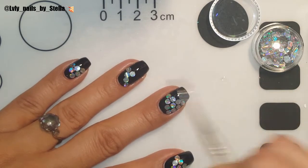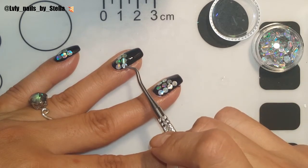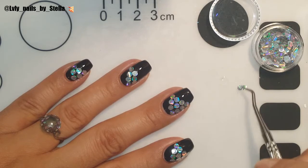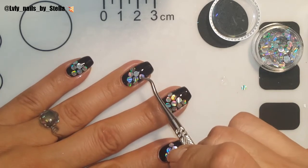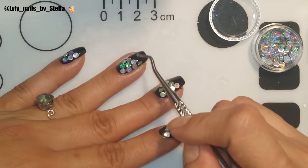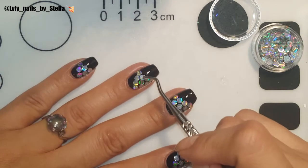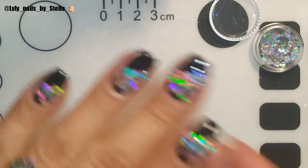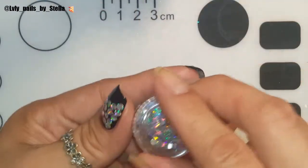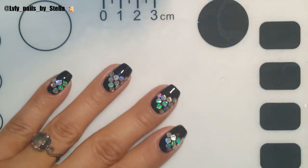Oh my goodness, these are so so pretty! There you go — I'm just gonna close this so I don't make a mess. And I'm just gonna apply the top coat.